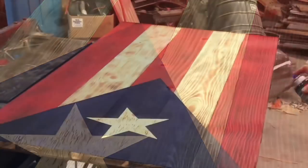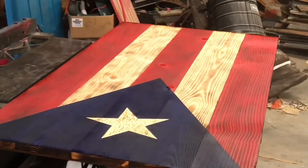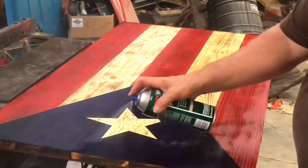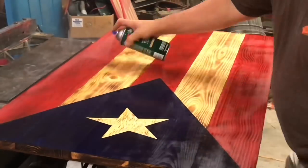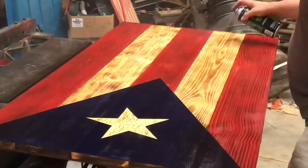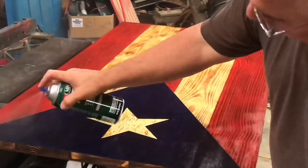A quick hit with the torch on the star to antique it, and then it's time to clear coat it. The clear coat really brings out the color in the flag. My first coat of clear is always with the spray can. I'll go back later after this dries with a brush and put a heavier coat on.